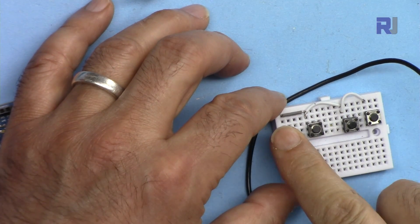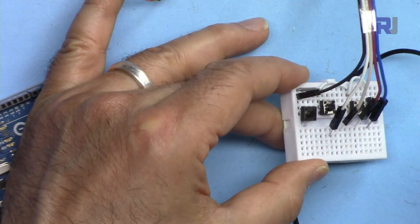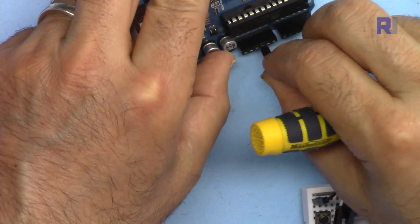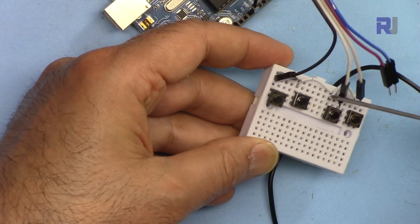Because I have four push buttons, I need five wires. One is connected to ground, which goes to the Arduino ground, and then the other four go to the right pin of each push button.